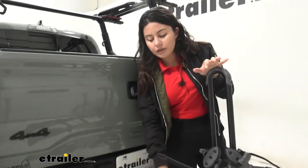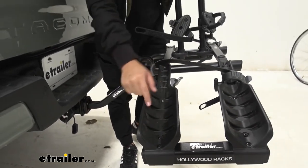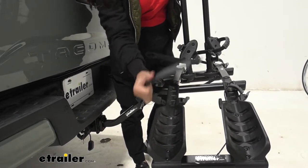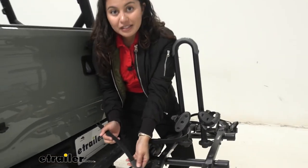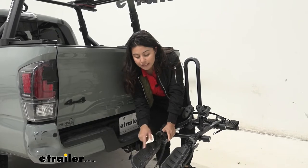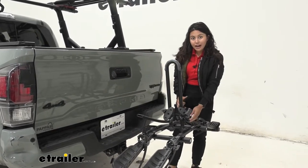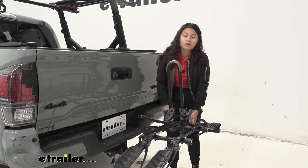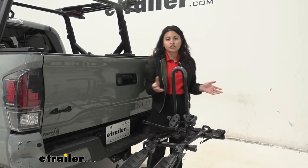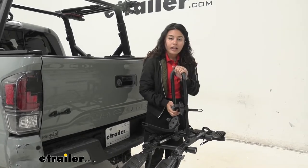Looking at the rack itself, notice the cradles — I like to call them the wings because of their shape. You can accommodate different wheelbases, and the strap tilts back and forth with a rubber cushion to help support and grip the wheel. The maximum tire width you can carry is up to three inches, so extreme fat-tire bikes won't fit, but three inches is usually more than enough for most mountain and road bikes.